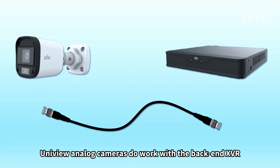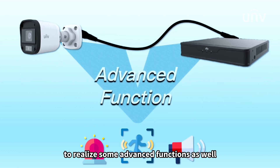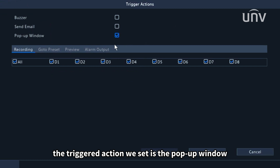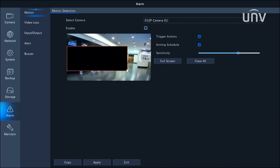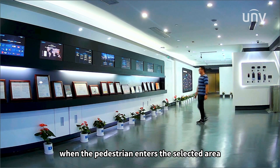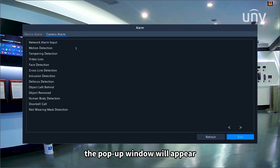Unifield Unlock cameras also work with the back-end XVR to realize some advanced functions. We are here taking motion detection as an example. The checked action we set is the pop-up window. Now we can see when the pedestrian enters a selected area, the pop-up window will appear.